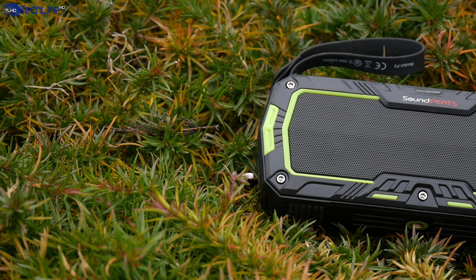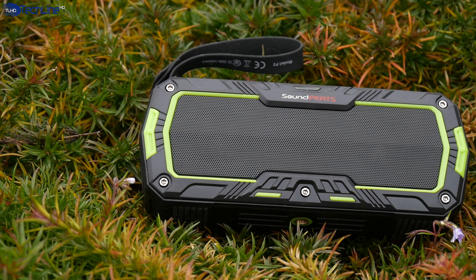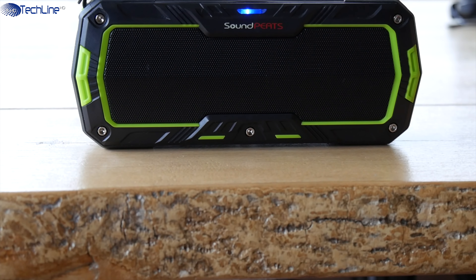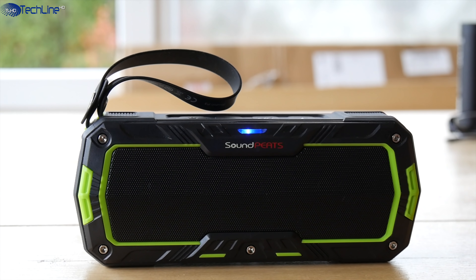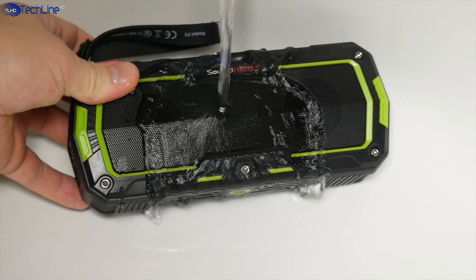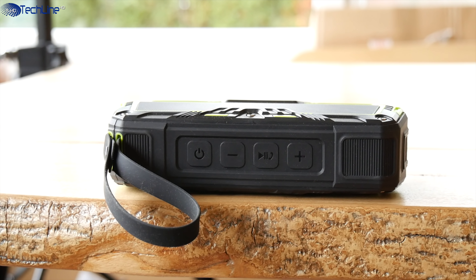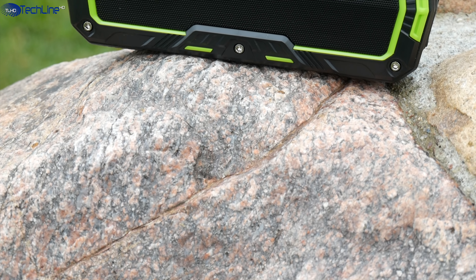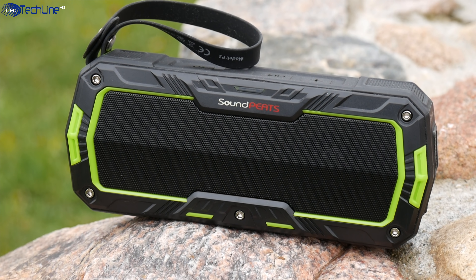Another speaker is the Soundpeats P3. It also has dual 5W drivers that make this compact speaker sound very loud. Other cool features include the same IP65 rating for water and dust resistance, a nice carrying handle, tactile rubber buttons, and a quarter-inch mounting hole. During my test, I could get above 9 hours of music playback, which is a great result considering the size of the speaker.